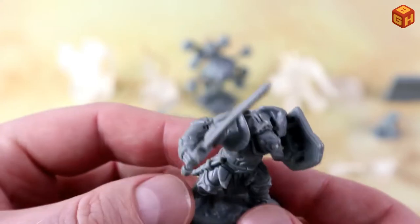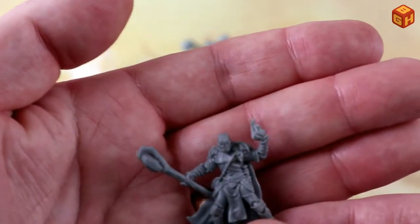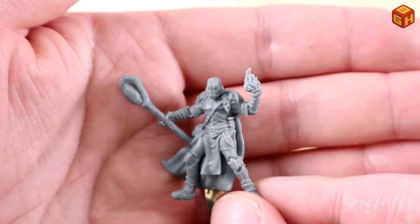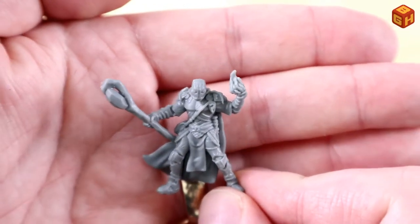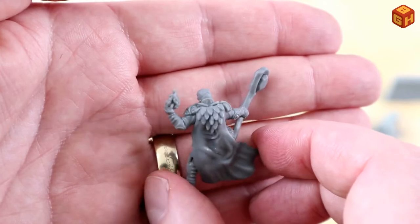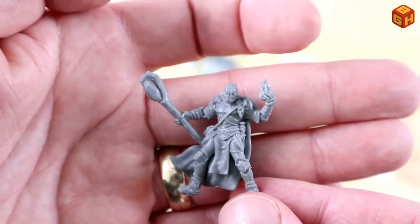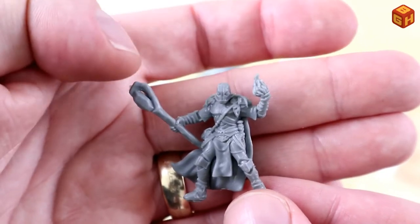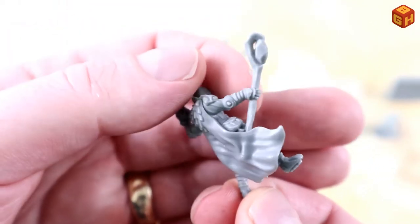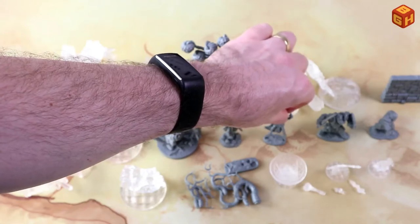Then there's another character with a separate base — I think this is one of those construct species from D&D, basically metal men or robots. This one looks like a sorcerer of that kind with a fire spell and a staff. Nicely detailed armor, gear, and cloak. It comes with its own base.